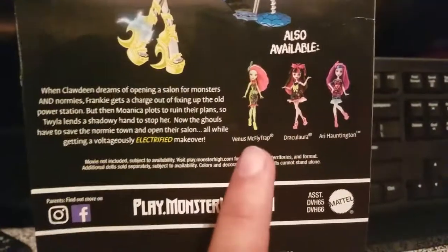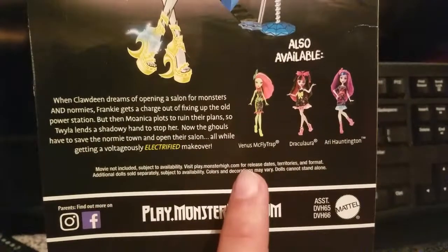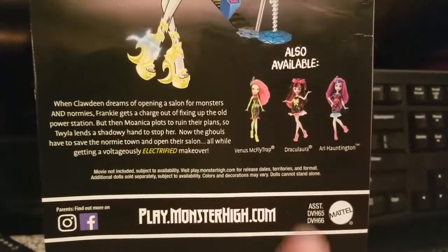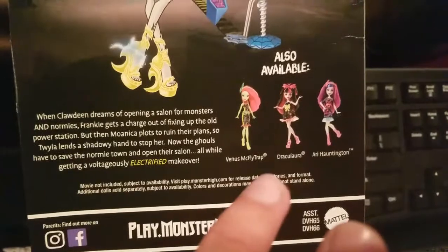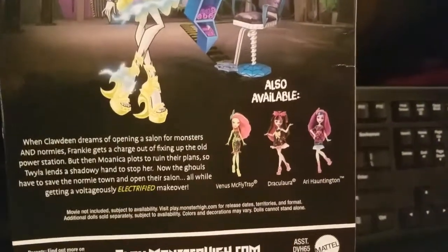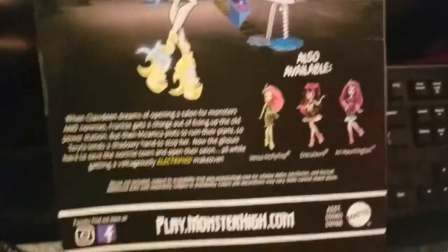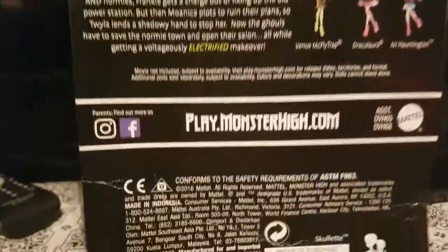If I'm not mistaken, the characters shown are Dracula — no, wait — Frankie, Claudine, and Torline. I think it's just these four, I'm not sure. Those are the other ones I just mentioned and they're right here.